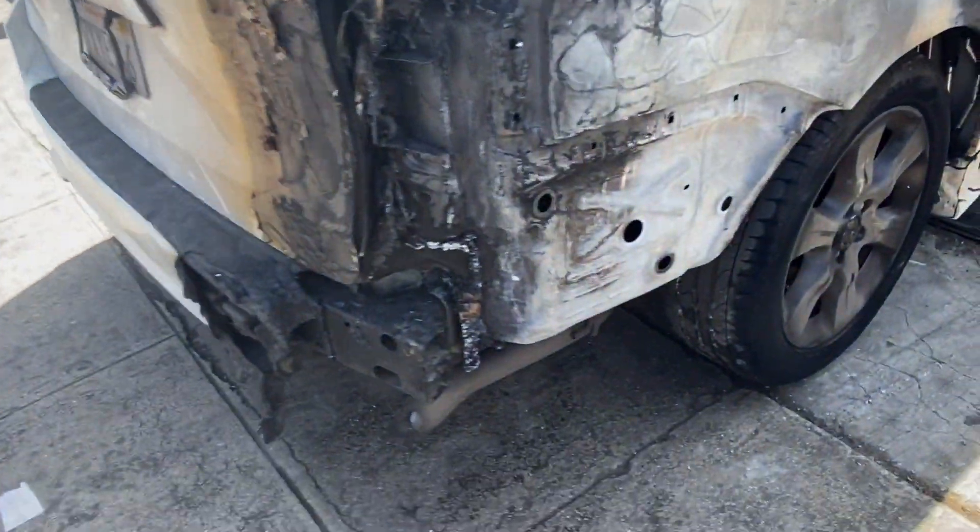Love this truck, man — 300,000 miles, baby. Real work truck. I'm gonna call it 'Papa Work Truck.' I gotta get this thing lifted ASAP though.